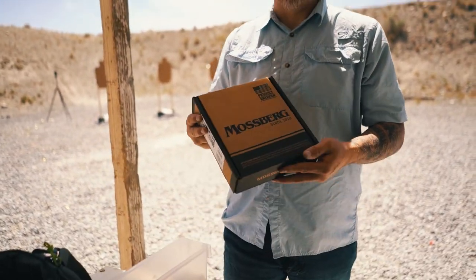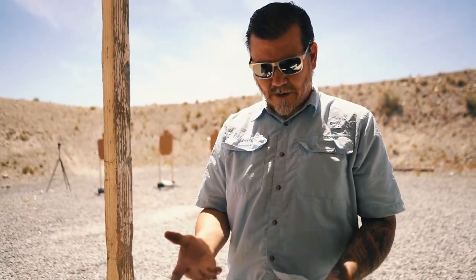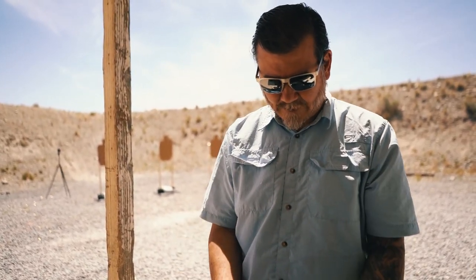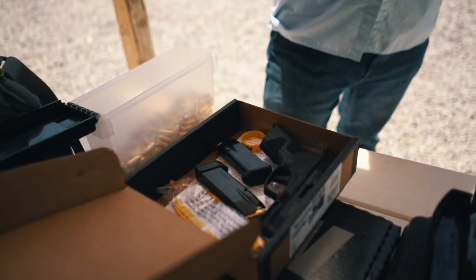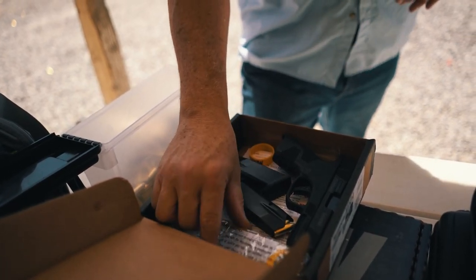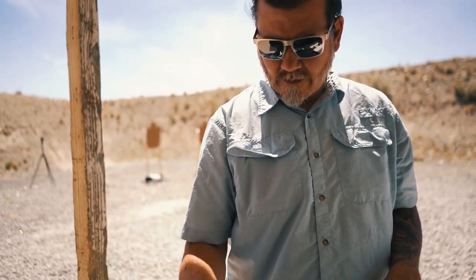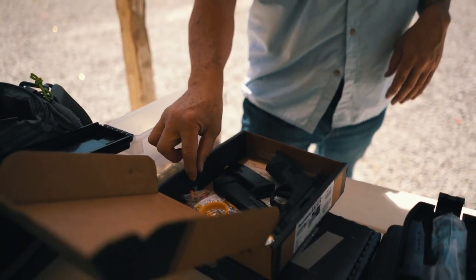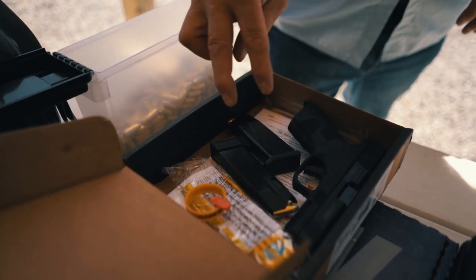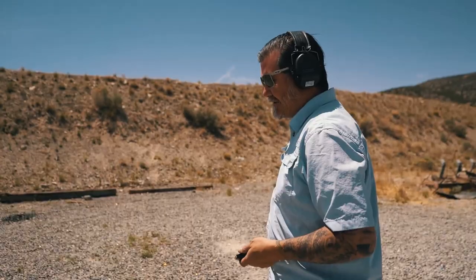What we have is the Mossberg MC2C. The box it comes in is kind of a pizza box style — like a little personalized pizza. You open it up, and it does come with two mags, your standard lock system, and your standard safety stuff: one 15-round mag, one 13-round mag, and the pistol itself. So let's hit the range and shoot this thing.